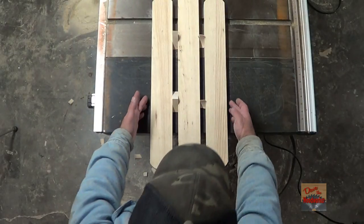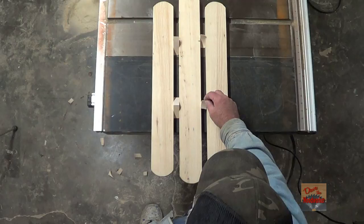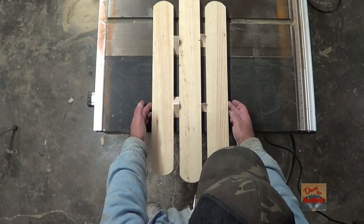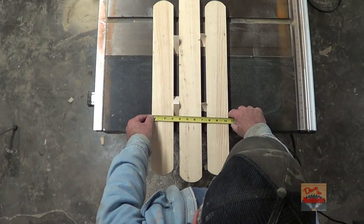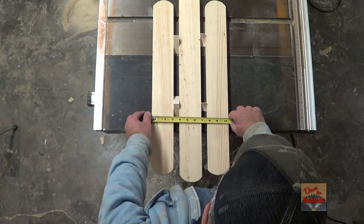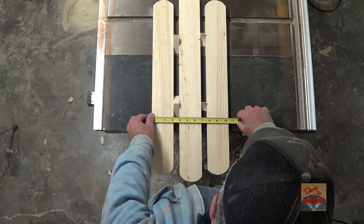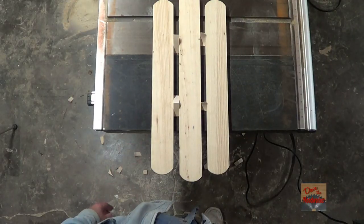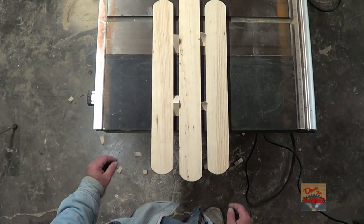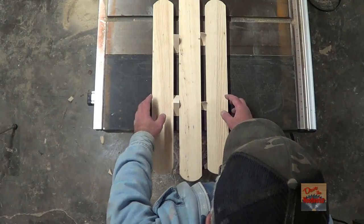Okay, put your pieces together like this and take some of the little blocks that you cut out and put them in there for a spacer. So we need to figure out how wide we need to cut our pieces to attach these together. It looks like it's 10 and 7/16ths. Let me get my other 2-inch board and cut them to 10 and 7/16ths.